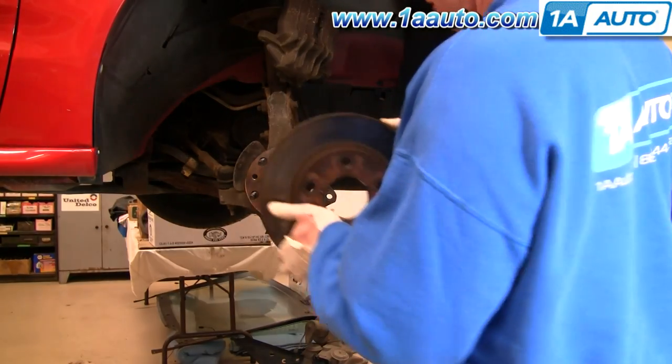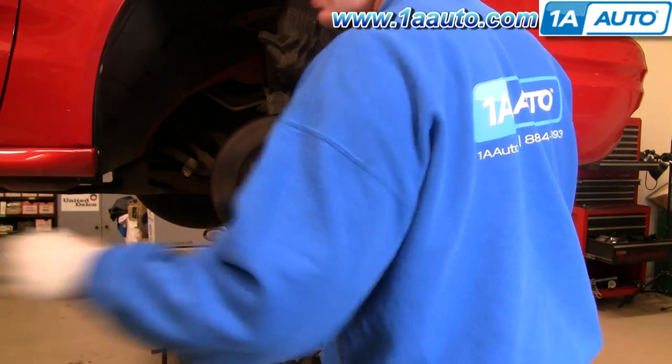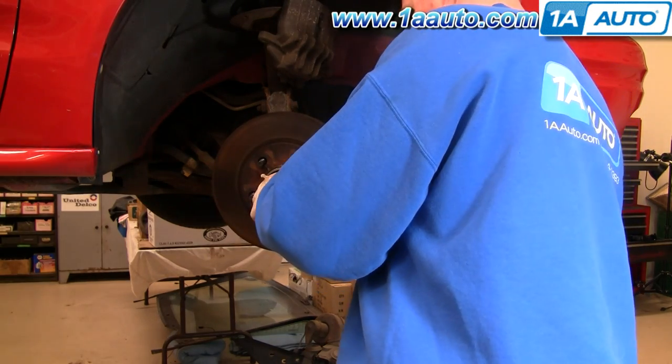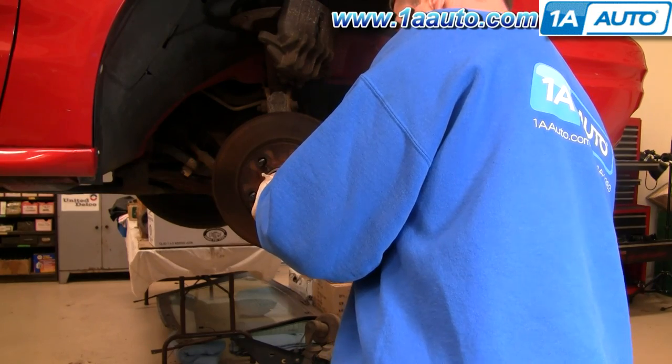Now I'm going to show you reinstallation. Put the rotor right back on. You can see that hub is new — that's actually what this vehicle needed. It needed a new hub, so we figured we'd just do a brake video while we do the hub. Put the disc on there, and then put a lug nut on just to hold it in place.